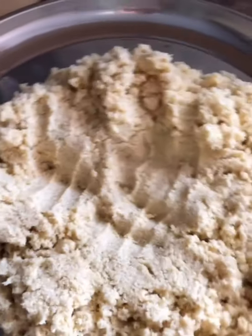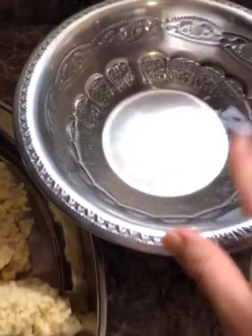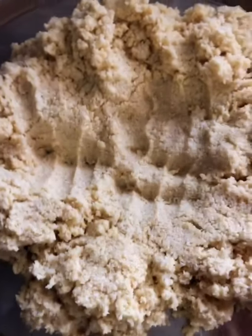I have transferred my dough into a large plate so I can start kneading it. I have some warm water at hand — I'm gonna keep dipping my hands in there and kneading it until it's really smooth.